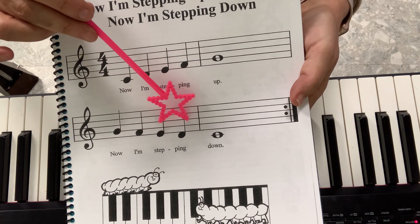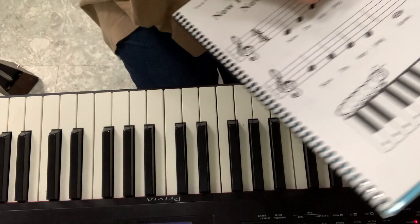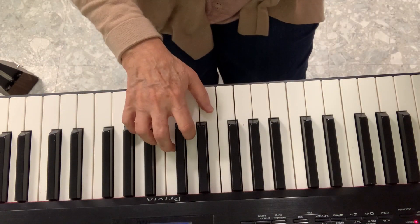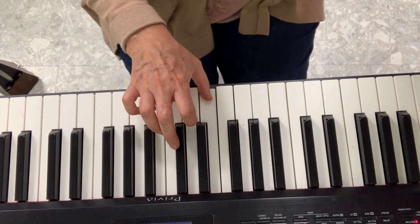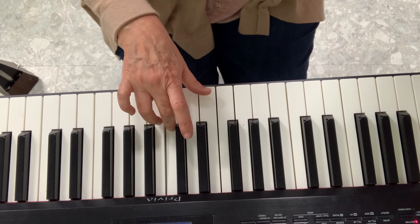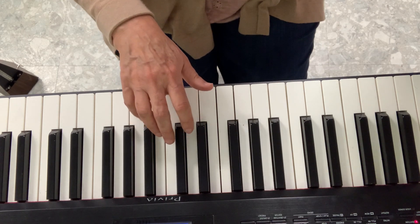G, F, E, D, C, two, three, four. So the important thing in this song is to put my hands really nice and round. I will go like this — all the way to my G and then I go backwards.